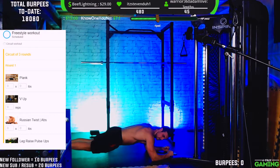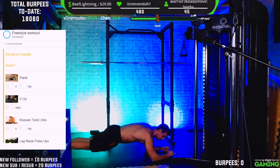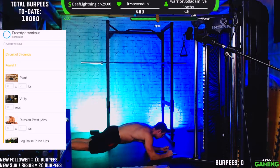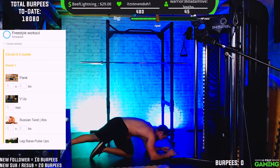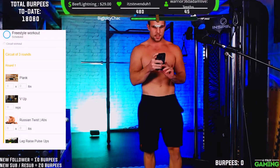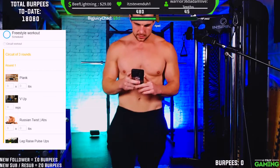Hold it strong — 30 seconds, almost there. 10 seconds, 9, 8, 7, 6... 2, 1. That was 60 seconds. All right, how's it going? Let's keep moving.